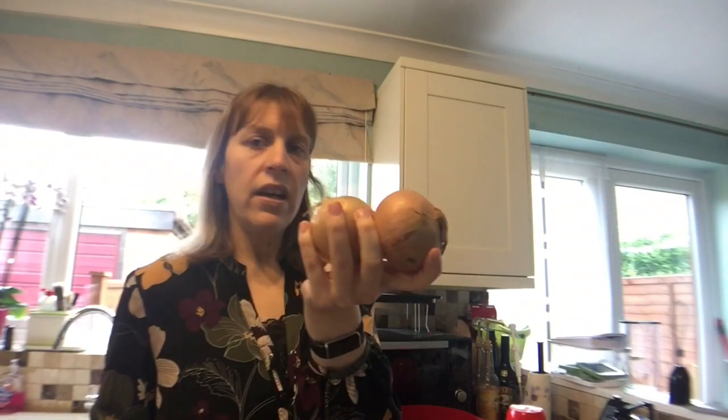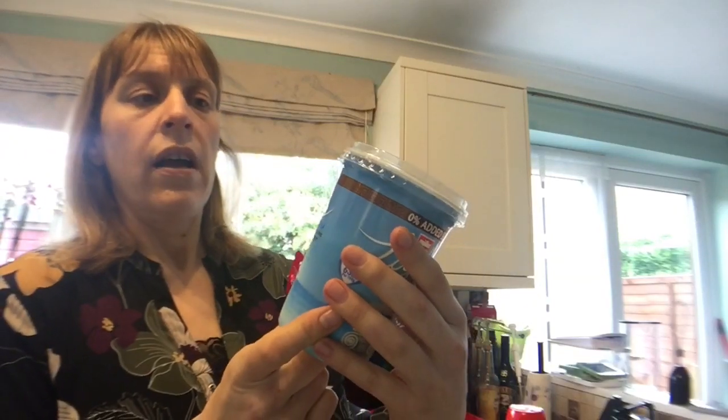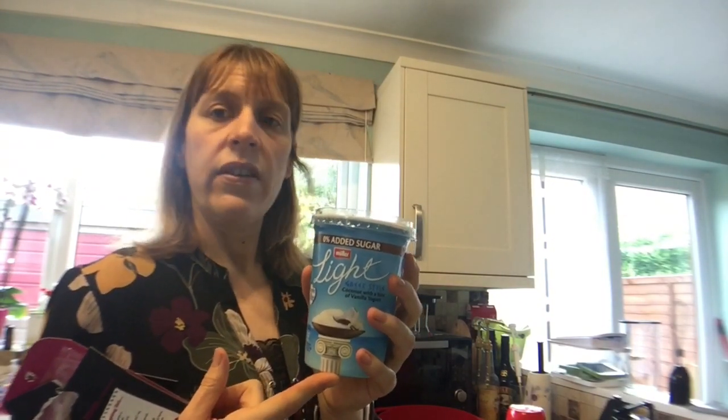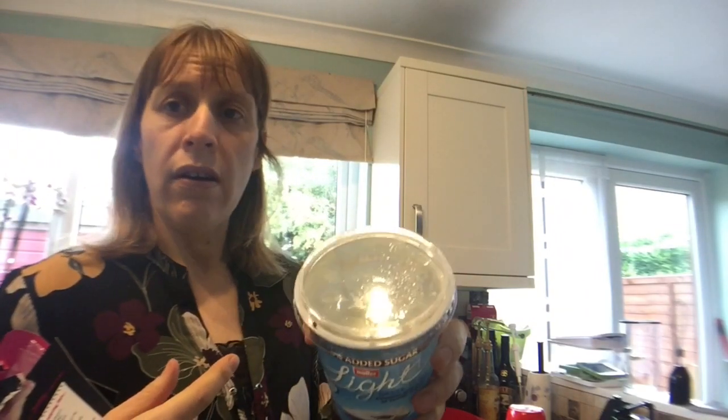You also need two onions and one red pepper. Then it says coconut milk — 400ml or one tin — and you'd have to check out the sins for that, divided between four. What I'm going to use instead is this Muller Light Greek-style coconut milk with a hint of vanilla. I've got about half a pot there. This whole pot is two and a half sins, so divided between four it would probably be about half a sin per portion.